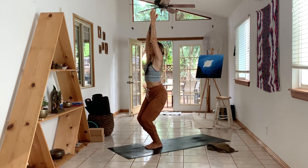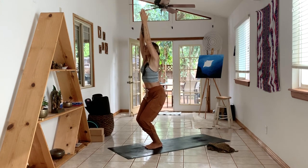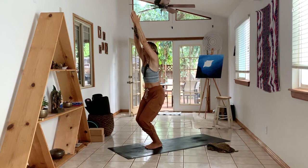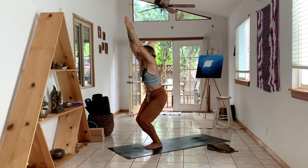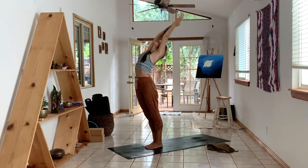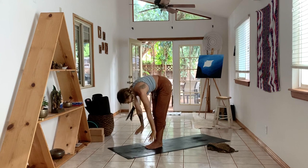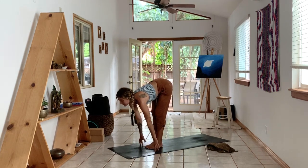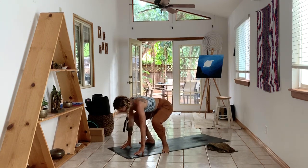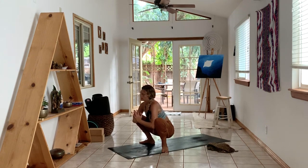Take it a little deeper. Take a big inhale, exhale, stand up. Inhale, lift through the throat, reach through the arms. Exhale, fold. Inhale, look up halfway. As you exhale, step your feet out, toes out, heels in, sit it down for your yogi squat. Bring your hands to prayer. Breathe.